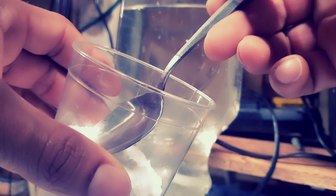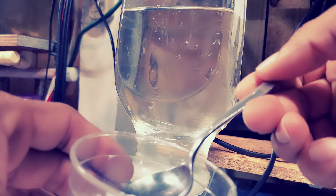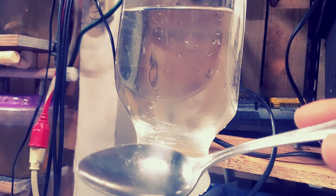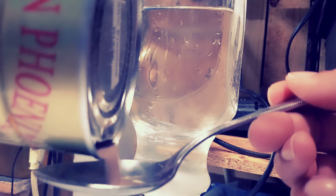Eso viene siendo 26 gramos de sal más o menos para un medio litro. Ahora lo que viene siendo el bicarbonato o el baking soda — yo le he hecho un pinch, como yo siempre digo, no más de ahí, algo así. Lo echamos igual para que se vaya ya mezclando.